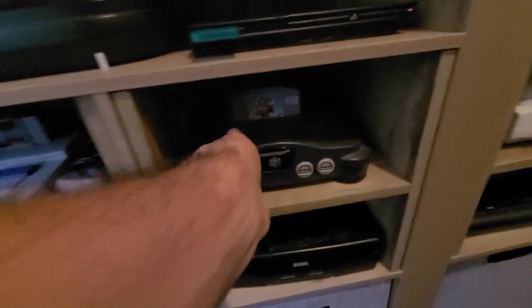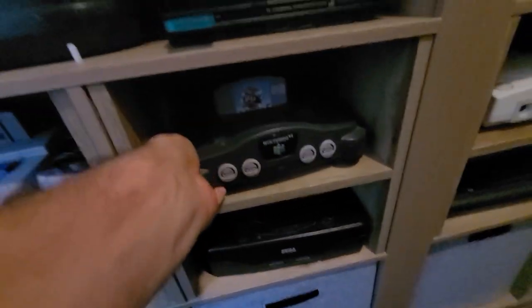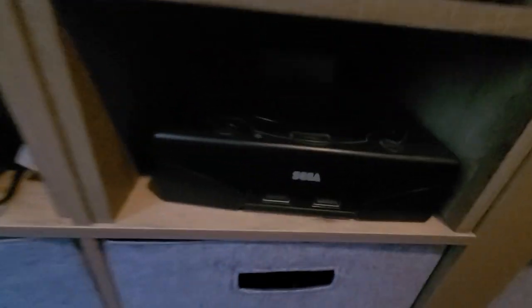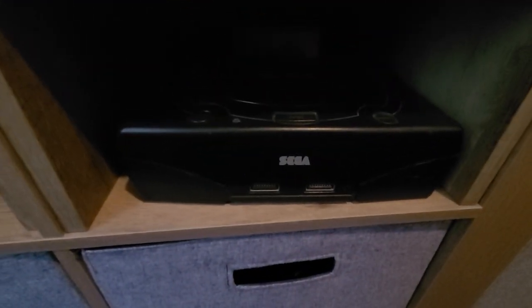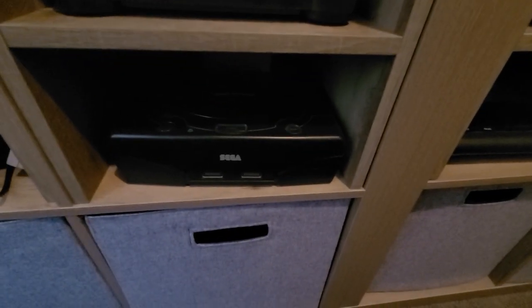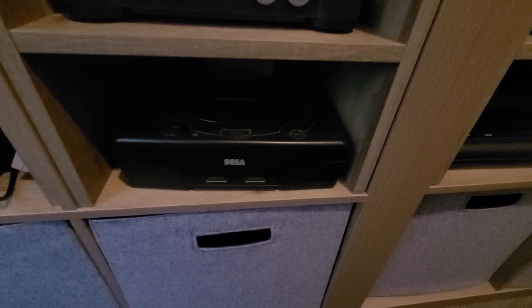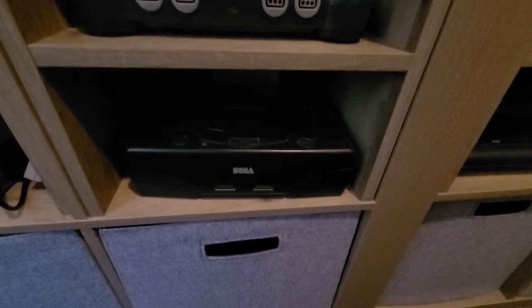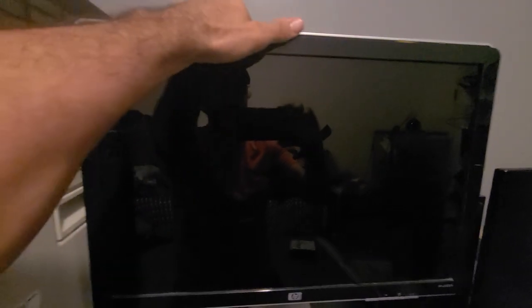My N64 of course — again with an Everdrive. And then my Sega Saturn, that's one I haven't played a lot of stuff for. If anybody would like to recommend a title for that system, maybe I could give it a shot.